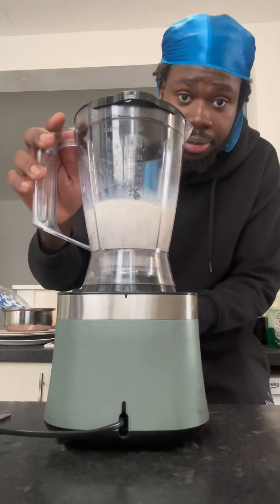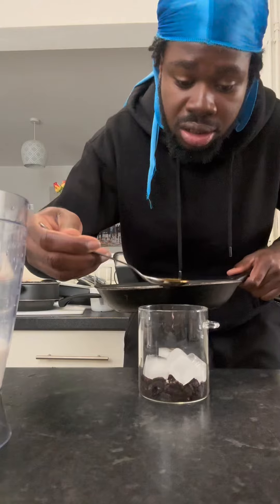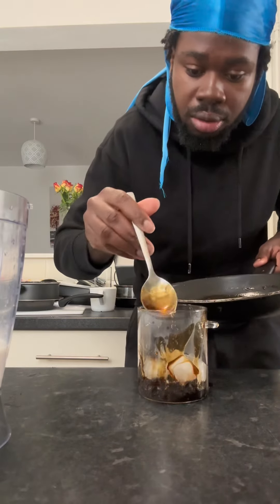This is where the design comes in — start layering it: some ice, syrup, and the boba balls.